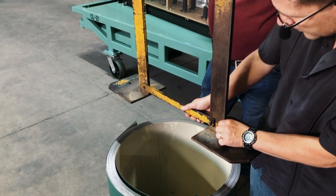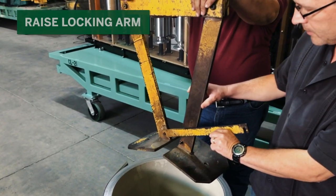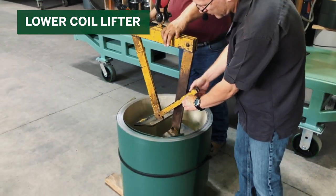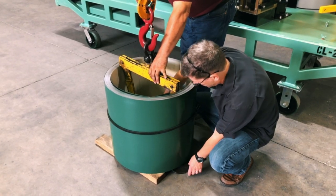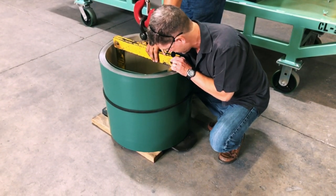To insert the coil lifter into the coil, raise the locking arm. Move the legs together and lower the coil lifter into the coil. Then move the legs apart and lock into place. The arm should be locked back down onto the bolt.